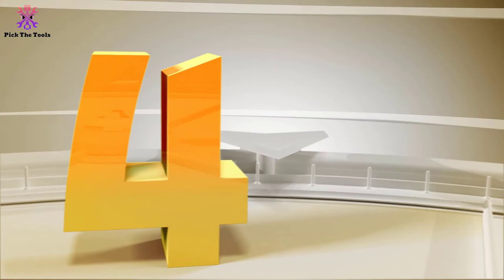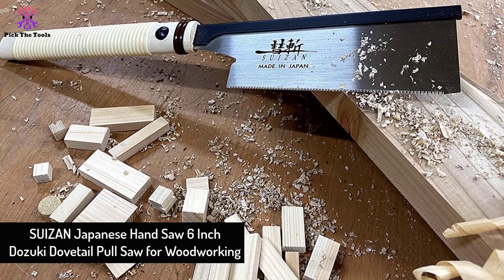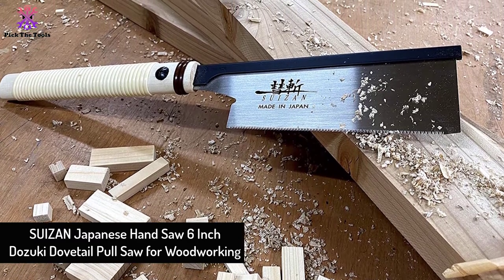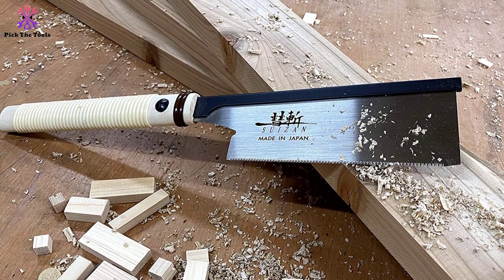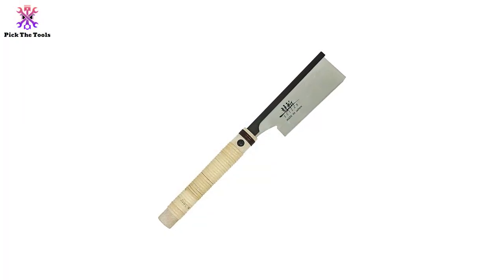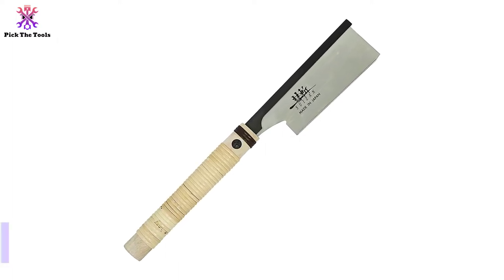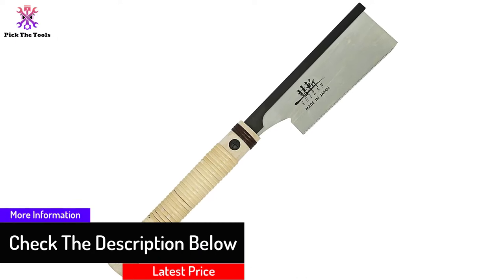Moving on at number 4, we have the SUIZAN Japanese Hand Saw 6-Inch Dozuki Dovetail Pull Saw for Woodworking. All western saws are push saws, and this Japanese saw is a pull saw, so it will be a new experience if you've never used one. The quality and performance are both spectacular. The main difference in results between a push saw and a pull saw is that it takes less effort to cut wood and the edge of the cut appears cleaner.